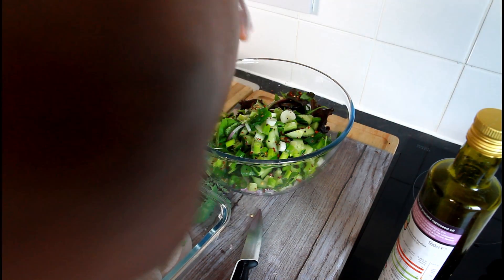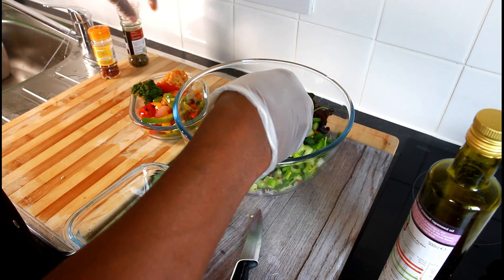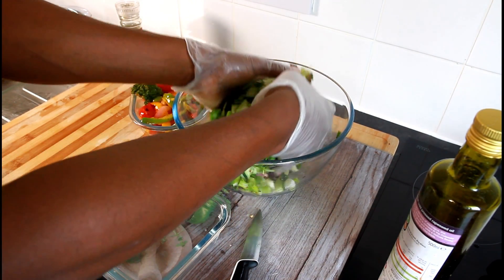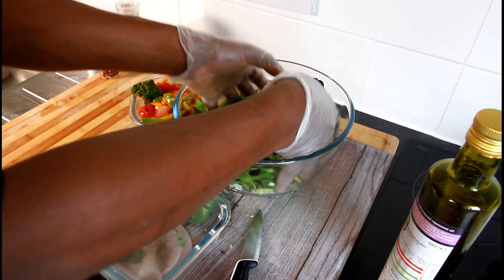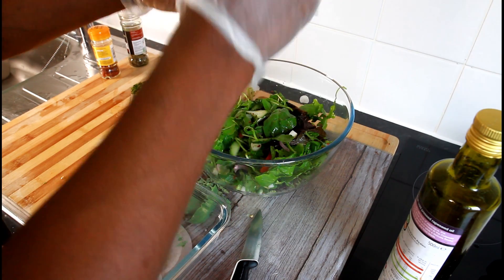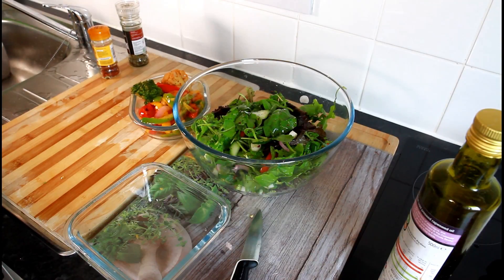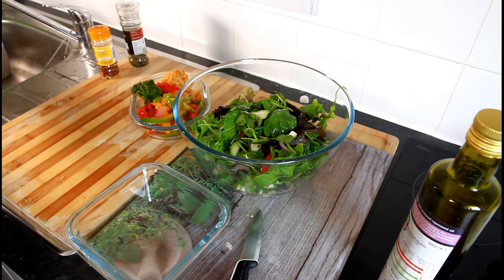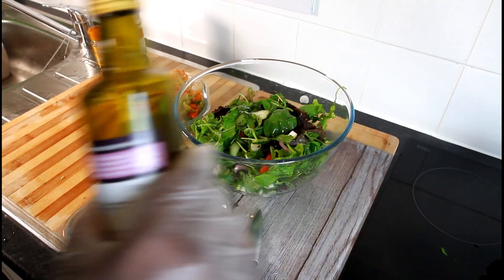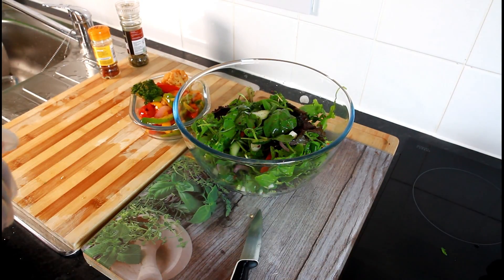We're going to put a little bit of jaya chili — I love jaya chili — and a little bit of pepper. All they're going to do is just combine everything together. See that? That's simple. Then what we're going to do now is put that to one side and add a little bit of olive oil.